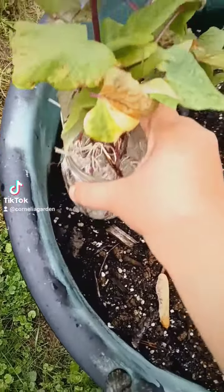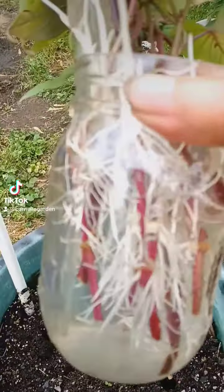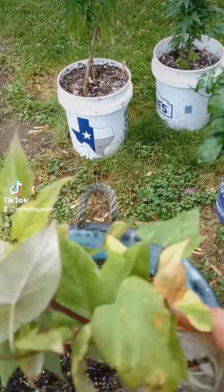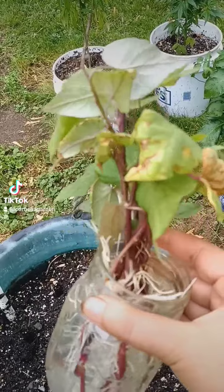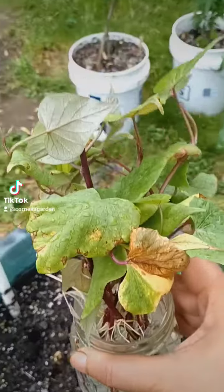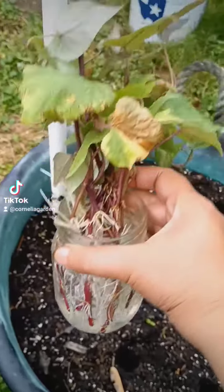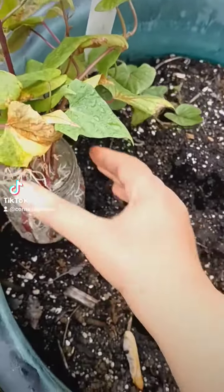So what do I have here? This is the sweet potatoes that I grew out from organic sweet potatoes, and then I put water to root them, and now I'm ready to plant them.